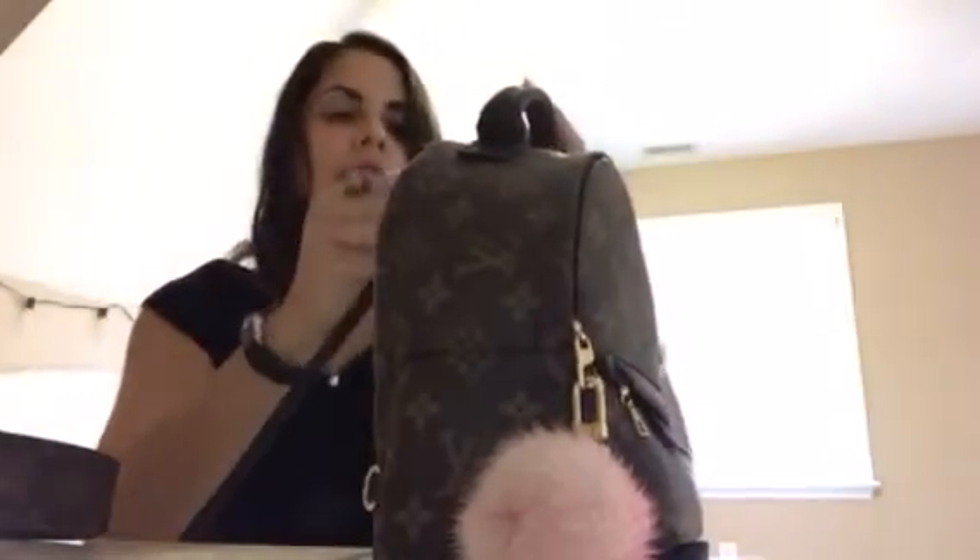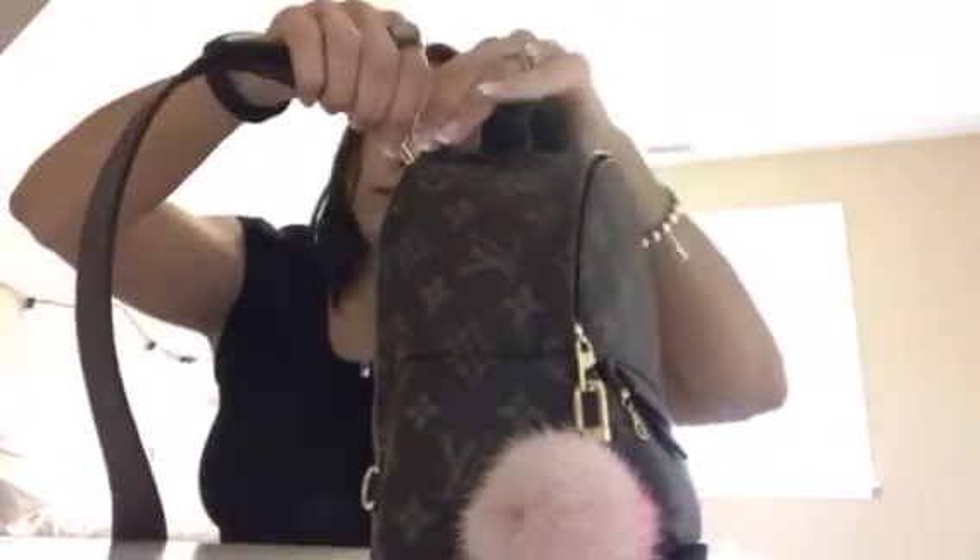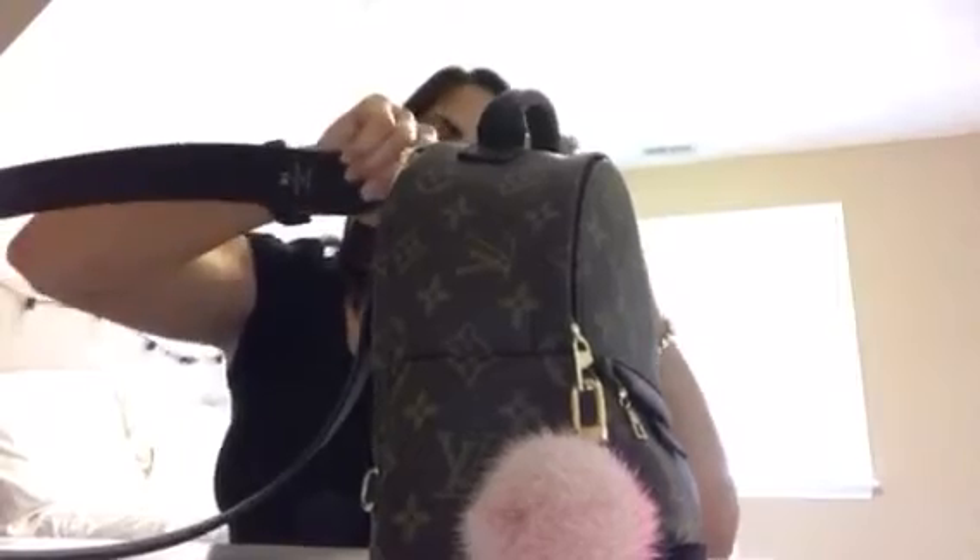Starting with the bag I was using today — the Louis Vuitton Palm Springs Mini Backpack. As a crossbody it's kind of a joke, so that's not going to work, but I would just wear it like this over the shoulder and I think it looks really cute. That's bag number one.